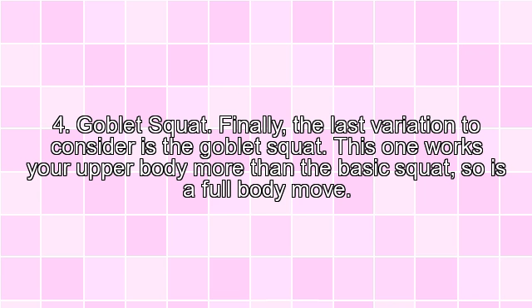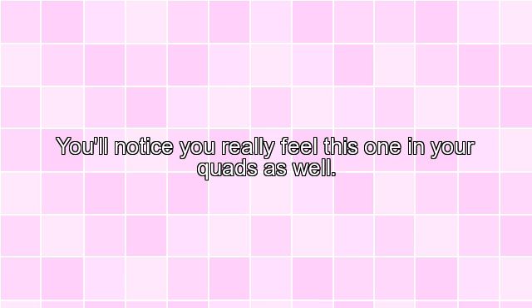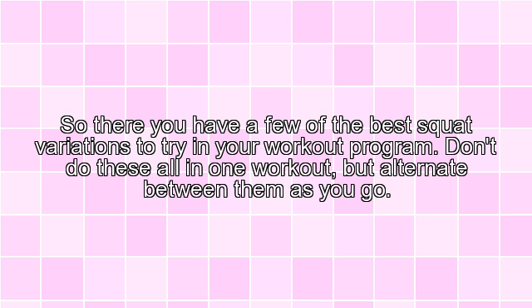4. Goblet Squat. Finally, the last variation to consider is the Goblet Squat. This one works your upper body more than the basic squat, so it is a full body move. Simply hold the dumbbell with both hands directly in front of your chest in a vertical position. From there, with feet slightly wider than shoulder width, squat down until you are as low as you can go. You'll notice you really feel this one in your quads as well.